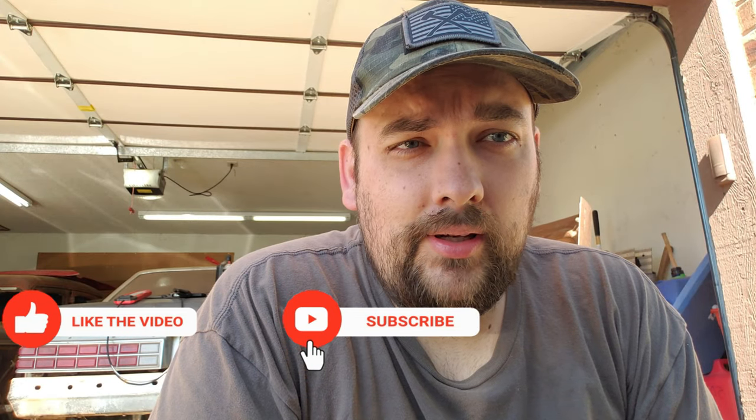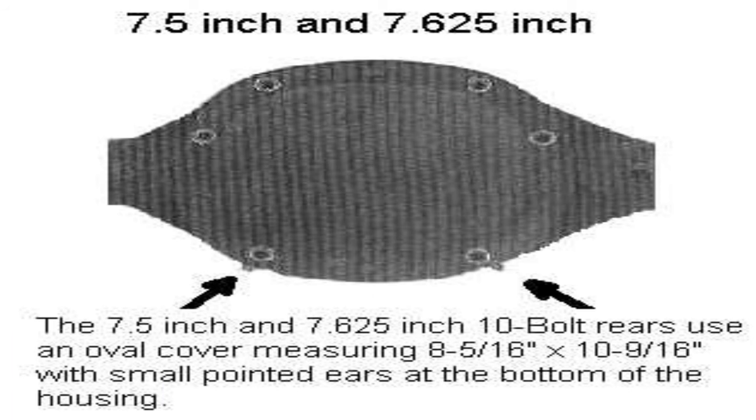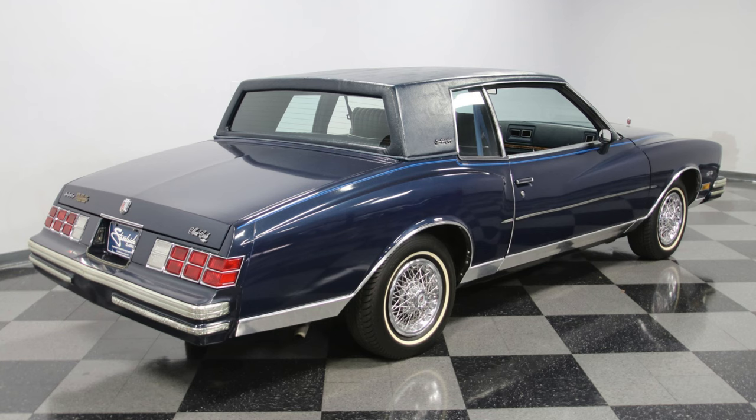Hey guys, are you having problems with your rear end in your G-body and you don't know how to upgrade? Well, let's talk about it. If you have a stock style G-body, it probably has a 7.5, which is great for a daily or a light horsepower car that you don't take to the drag strip.